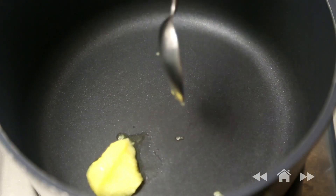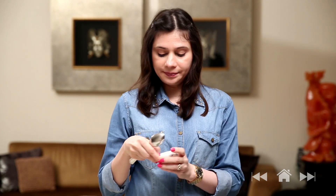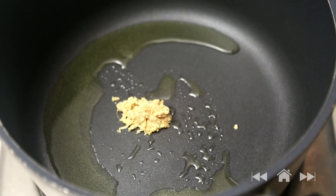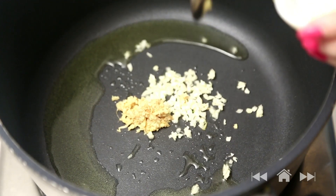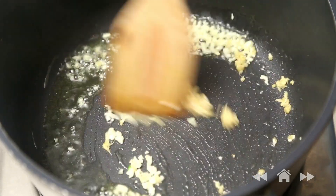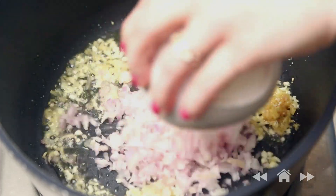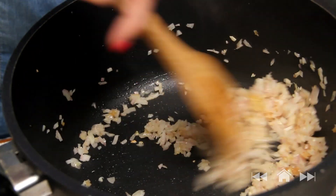Since all the prep work is done, I'm going to start sautéing all the other ingredients. So I'm going to heat some ghee — just a little bit. Once the ghee is nice and hot I'm going to add half the quantity of ginger and half the quantity of garlic. I'm going to save the remaining half because I want to make the tadka on top. Sauté the two. Then add finely chopped onions and sauté till they are nice and golden brown.